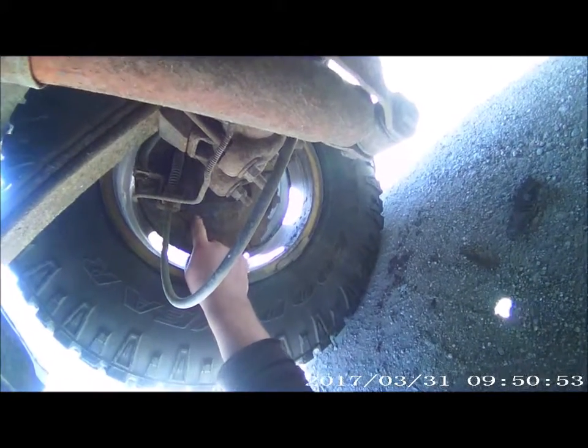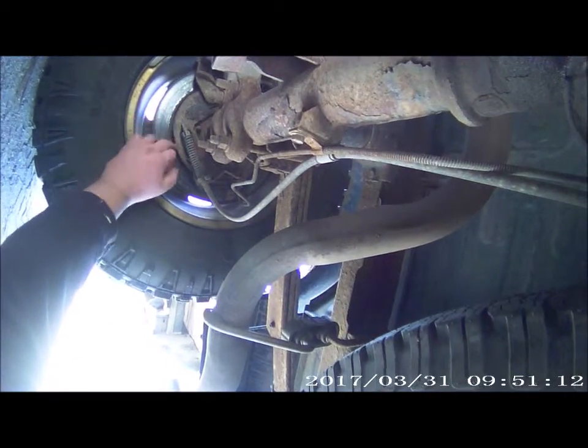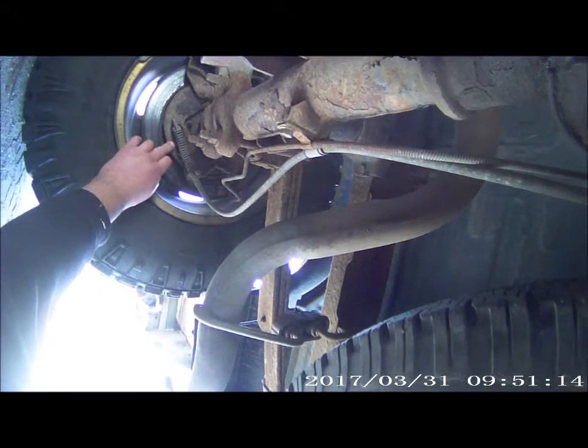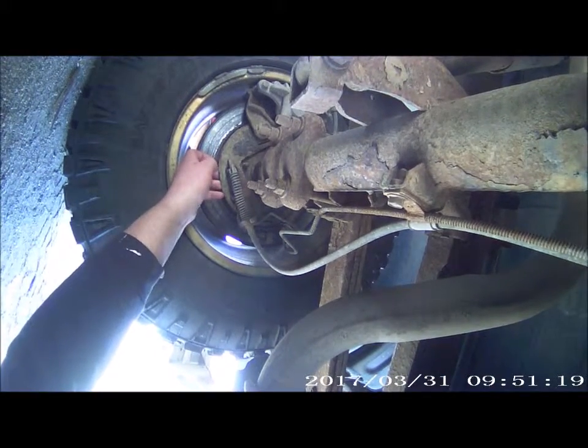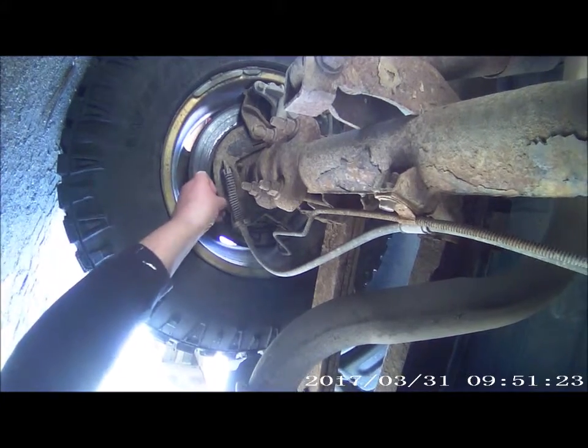Rusted out, really bad. It's a safety flaw. The mounts on here are rusted right out. Same thing — rusted right out. See, this one already broke off here. See, it's all weak here and all rusted over here.